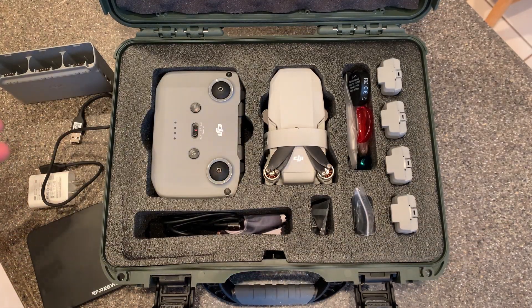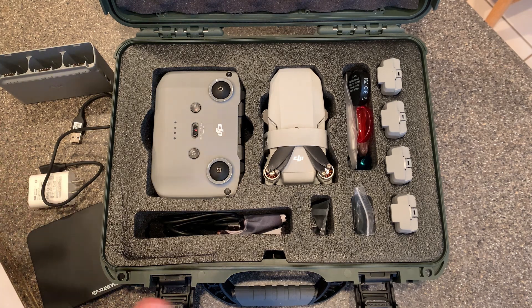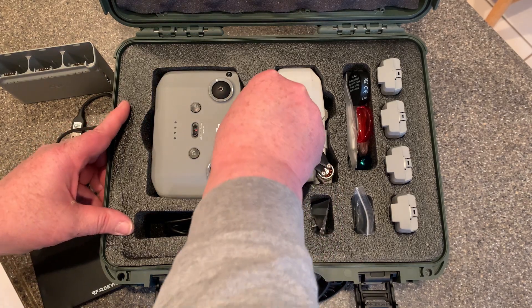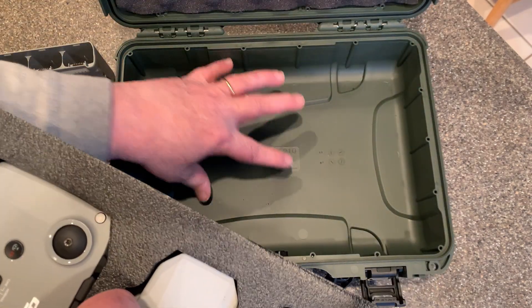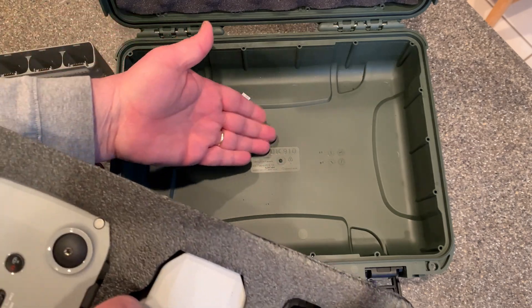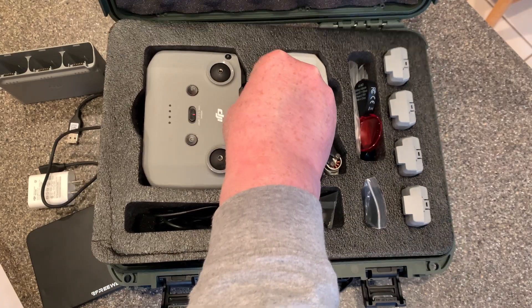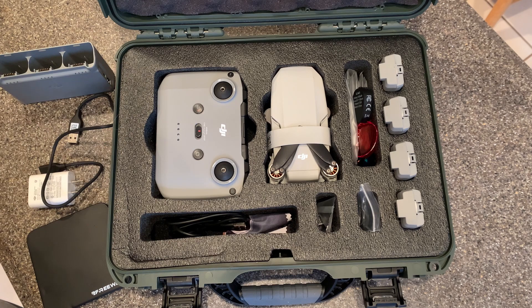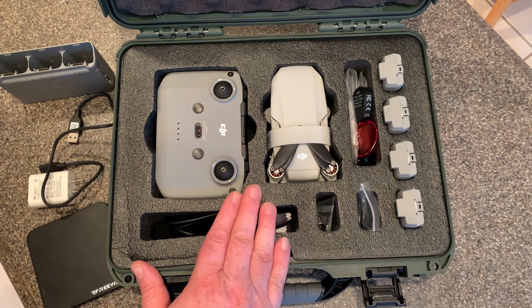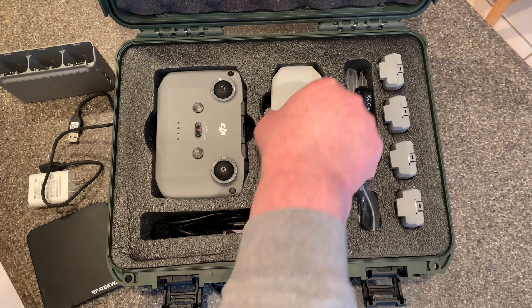I'm very happy with this case. I just want to briefly go over the construction and storage compartments. Taking the foam out, you have space underneath for documents or anything flat — you might even be able to fit a small fold-up landing pad. Everything you need to carry in the field fits here: your controller fits very snug, and your drone itself fits very snug.